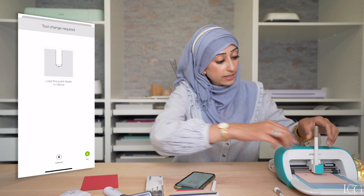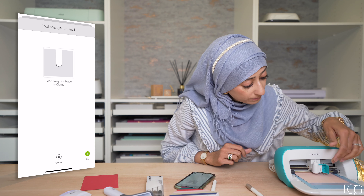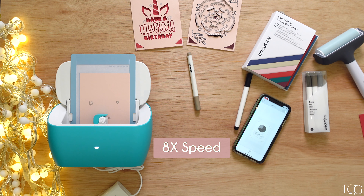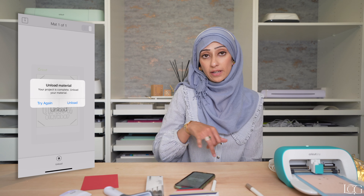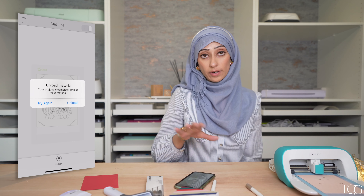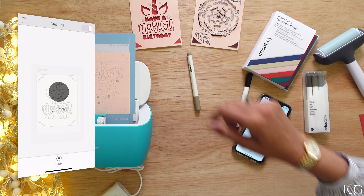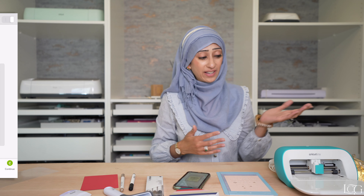Simply tap go. This design needs the pen and also the blade, so Design Space is now prompting me to load in the blade. Let's remove the pen, place in the blade, and press go again. You have to hit unload on your Design Space app to remove the mat — don't try and pull it out. And now we can remove it.